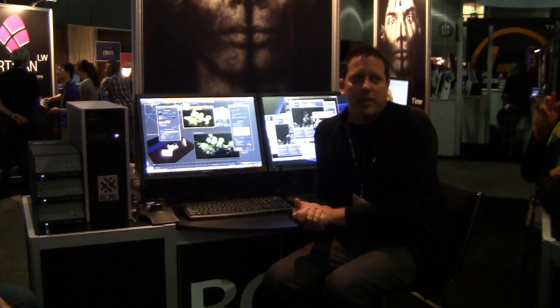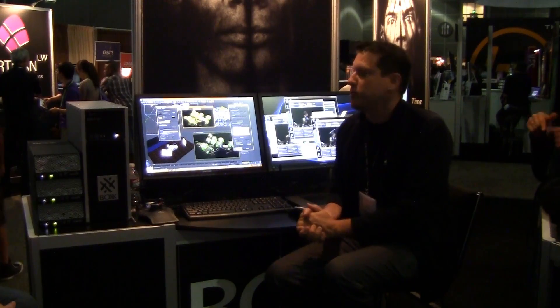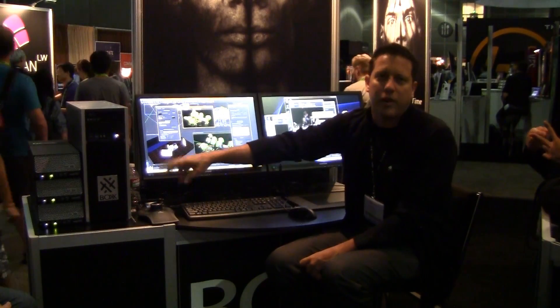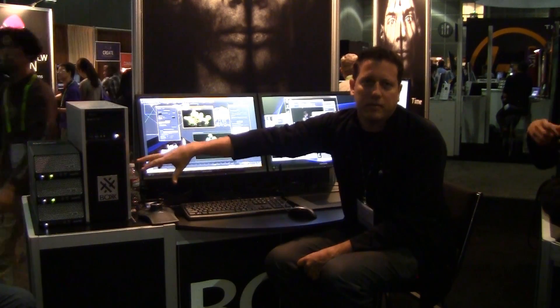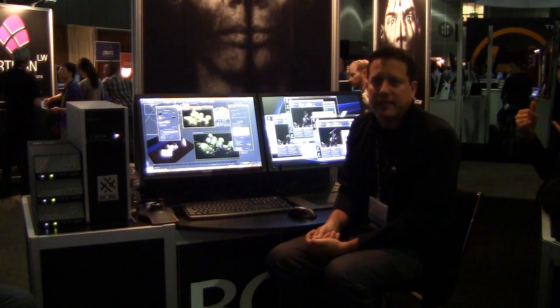Hello, my name is Gary Davis. I'm with the Media and Entertainment Group at Autodesk, and we're here at SIGGRAPH at the Box booth. We're specifically focused on a couple of different things here. We're looking at the RenderPro render machines for offline network rendering — in this case Autodesk BackBurner running 3ds Max and MentalRay.